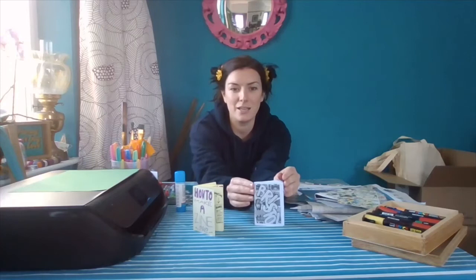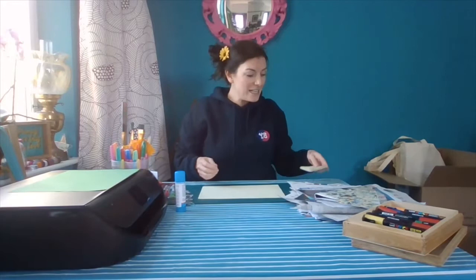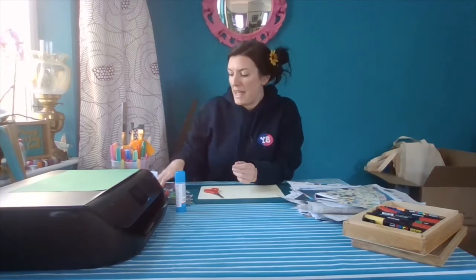So you can use zines for lots of different things. I'm going to show you how to make one today and you can use them however you want. It's really simple. All you're going to need is some A4 paper, some scissors, pens or pencils, and some glue. And if you want to use any imagery or text, you can also get together some old magazines, newspapers, photos, cards — things like that.